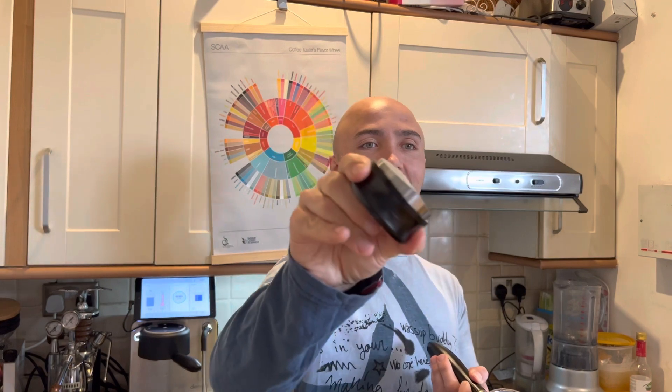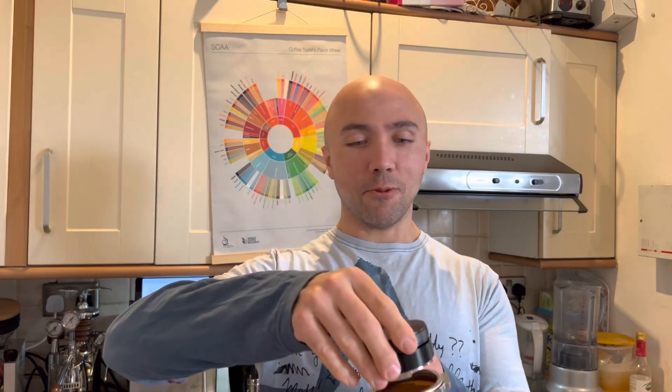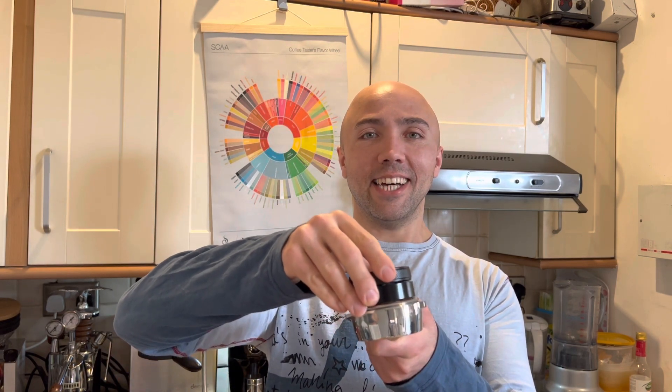There's a little residue mostly on the top where I'd still clean it. But the leveler itself is much cleaner while the generic one is full of coffee. Notice how this Normcore leveler rattles slightly going in — it's almost as wide as the portafilter basket, one more millimeter and it wouldn't fit.